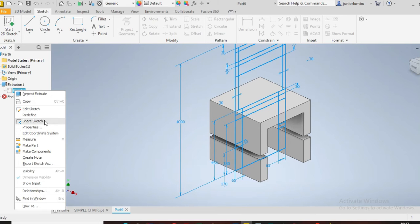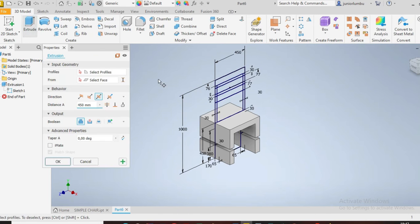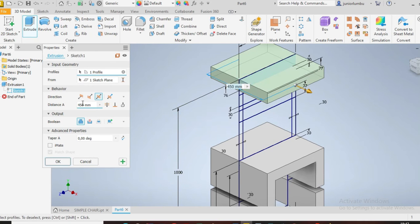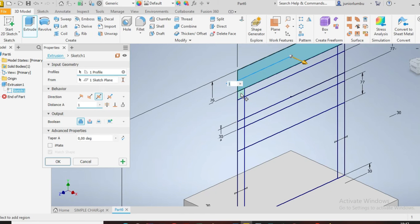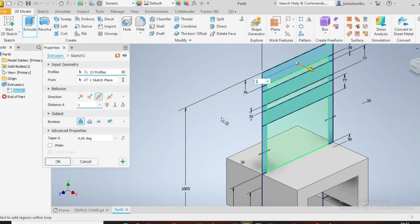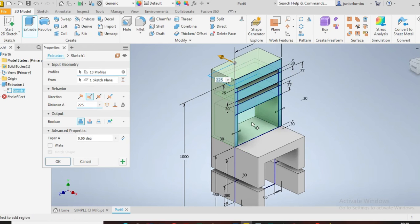Right-click and say visibility on. Then go to extrude again. Now extrude that part — if you don't want confusion, put one for now. You also want to extrude this spot — that one, that one, that one, this one, this one, this one, this one — by 225. You want them to go one side.